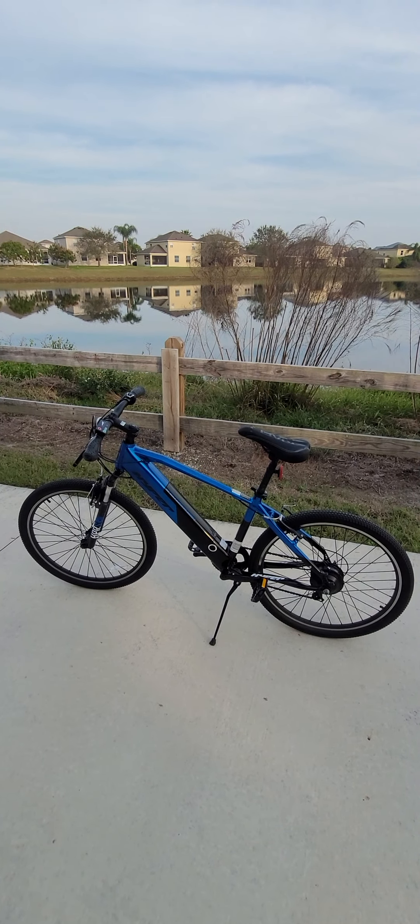Another thing I can tell you is that I've been riding it for about five months and it has been a great bicycle. I have not had any issues — it feels well-designed.